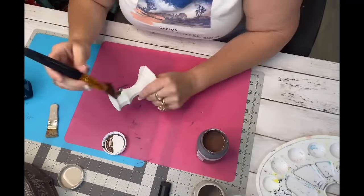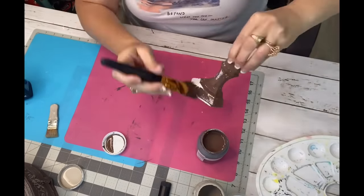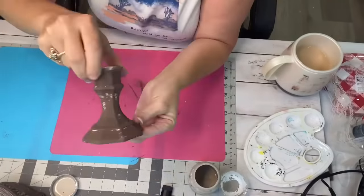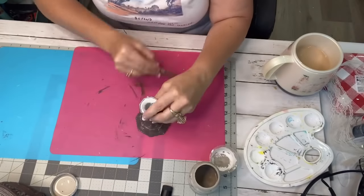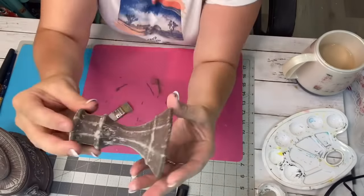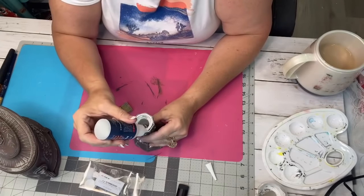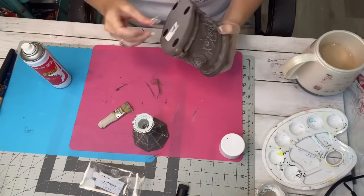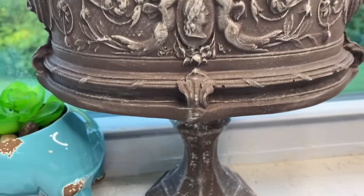I'm going to take my Truffle chalk paint and I've got one of those candlesticks from Dollar Tree that was already painted white from a previous DIY. I just gave it a little wishy-washy coat — not a perfect coat, just wishy-washy. Then I took my Mineral chalk paint and I'm just going to distress this and hit the high points. That color with the Truffle and then the Mineral is just amazing. I take my medium-strength Starbond glue — the most amazing glue ever — put some on the candlestick, and put the accelerator on the actual treasure box. Then you just stick them together and voilà. Look at those angels — how beautiful that is.